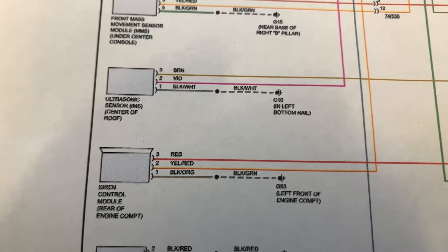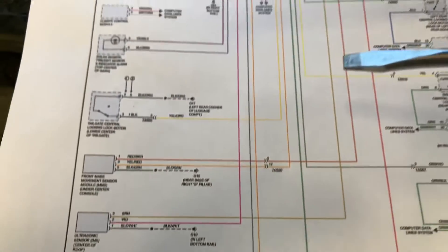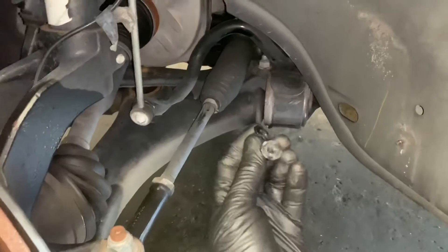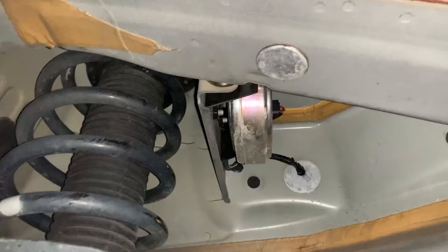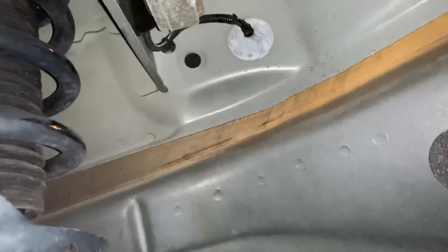I had to do some digging to find where the siren was located. My service information didn't give any locations, so I searched the internet and found that it's underneath the wheel well. I removed the inner splash shield and at the very top was the siren. The wire colors matched the wiring diagram, confirming this was the right component.